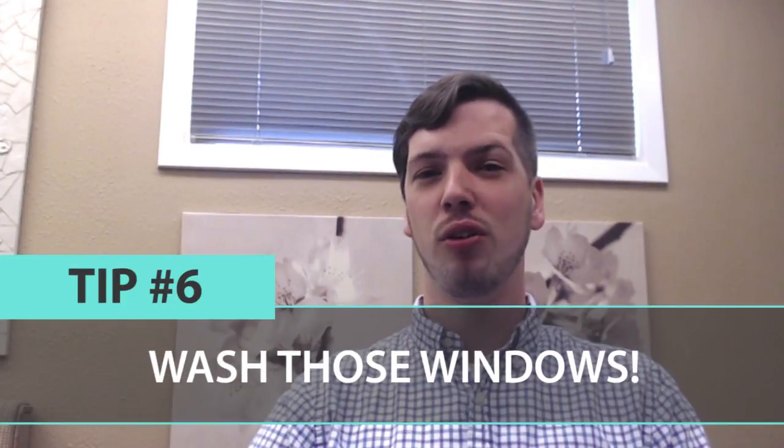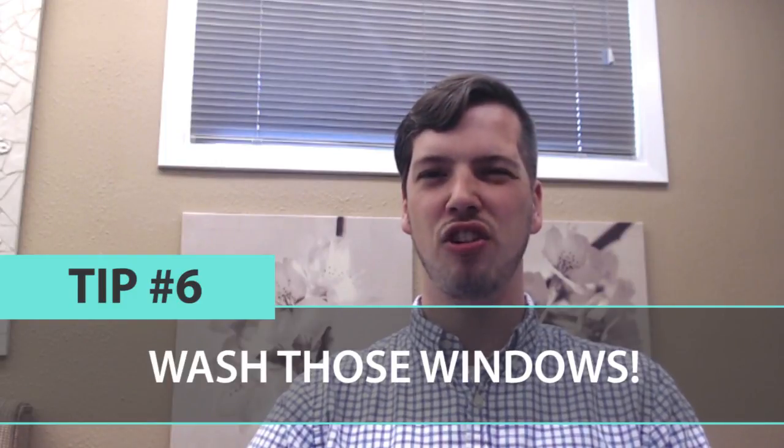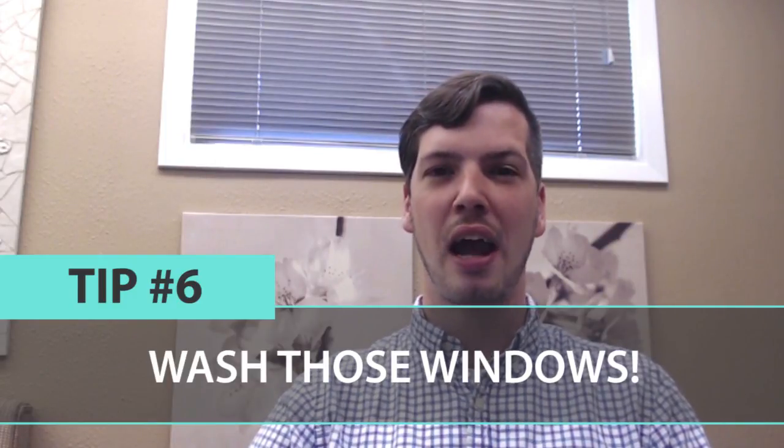Tip number six: it's time to wash those windows. During the winter months, a bunch of gunk and stuff can get stuck in the window tracks. You've got fingerprints on there, you've got dog slobber if you have dogs like we do — so just make sure you give them a good old cleaning.